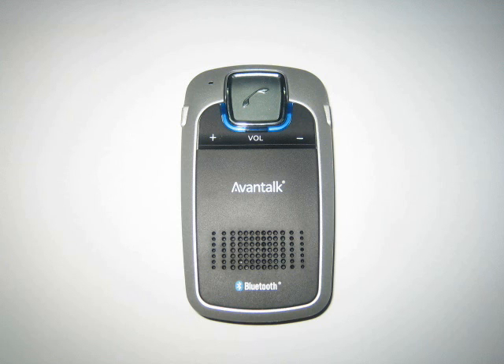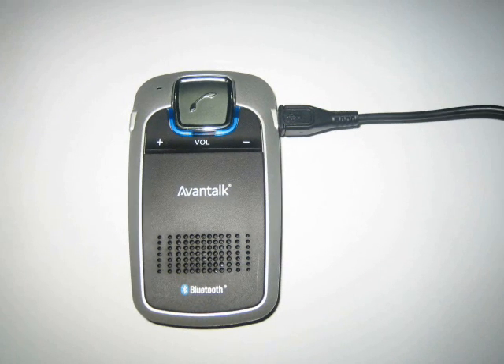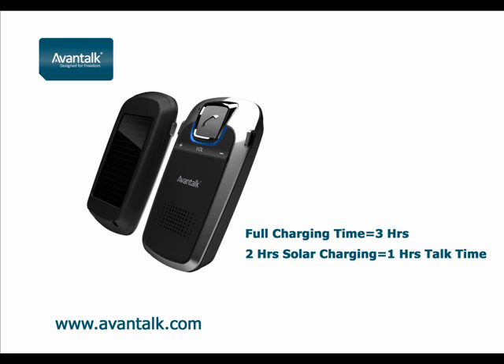Before initial use it is important that you fully charge the unit. The device is fully charged when the power LED goes out. Normal charging from an electrical power source takes around 3 hours, and when outside, approximately 2 hours of sunlight will provide up to an hour of talk time.